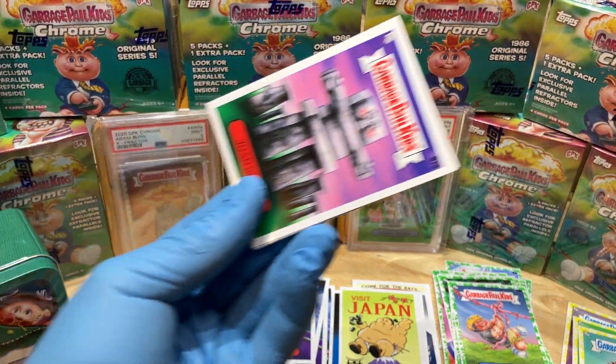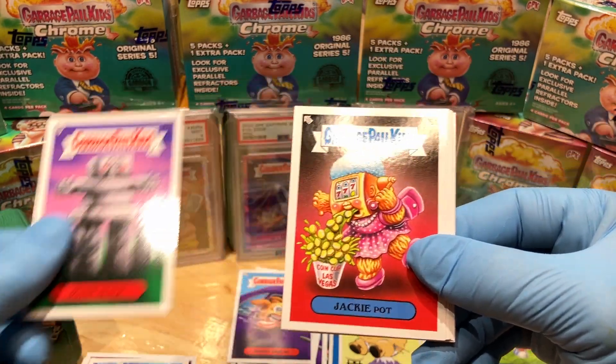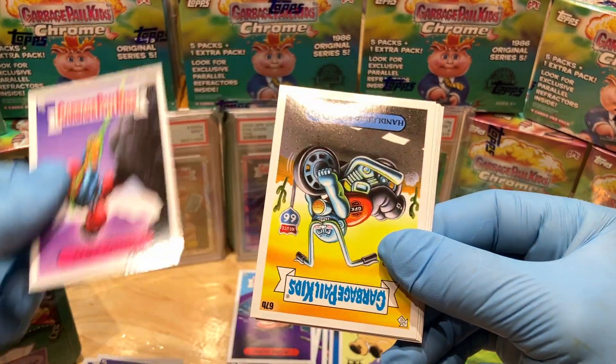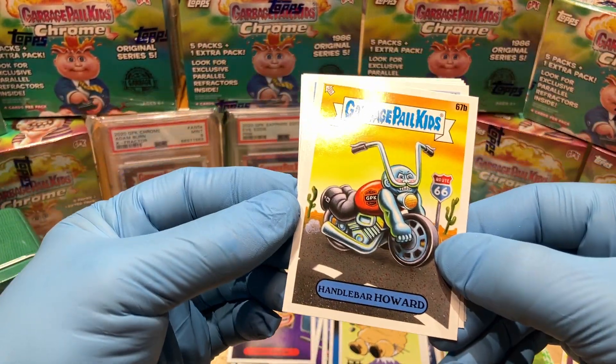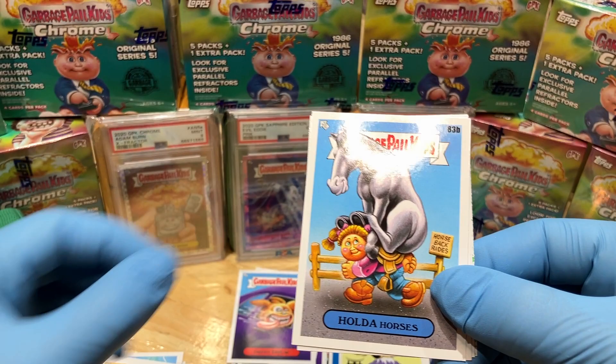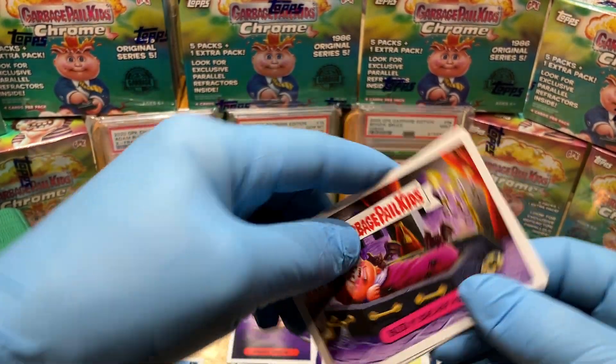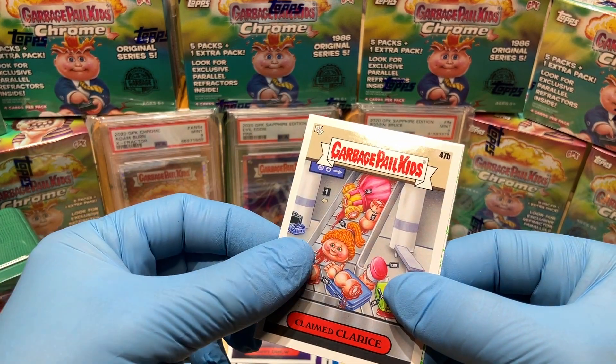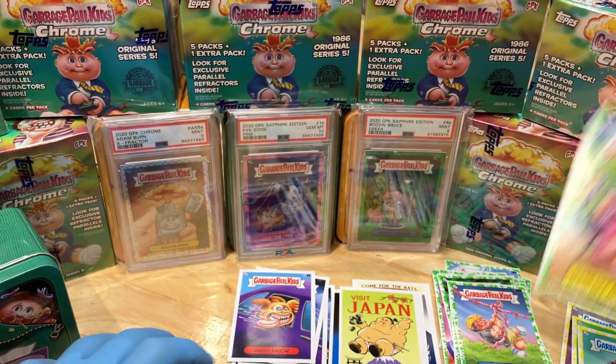We've got a Joan Henge, Jackie Pot, Cliffhanger, Handlebar Howard, Hold the Horses, Bud Breakfast — that's funny — a Claimed Clarice, and a booger green Mask Off Matty.